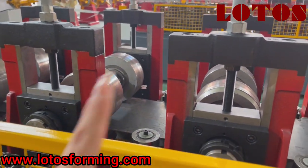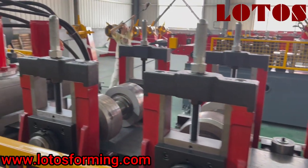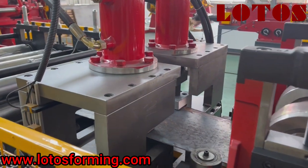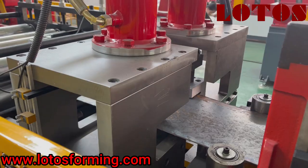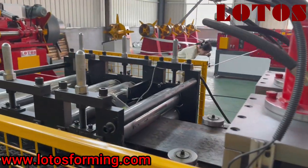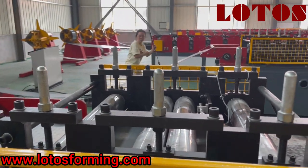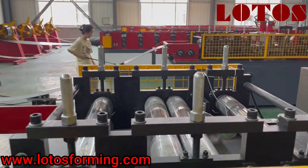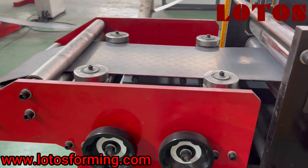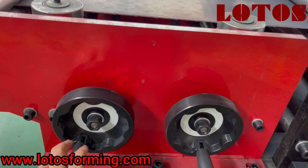We can see it has some side rollers during the forming rollers to regulate the shape of the final product. Here is the online punching unit to punch the notch. Here is also the leveling unit. Here is the feeding guide — we can adjust the different widths using these four side rollers, and just turn this wheel to adapt to different widths.